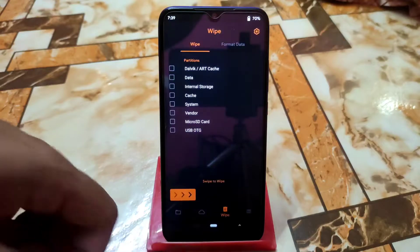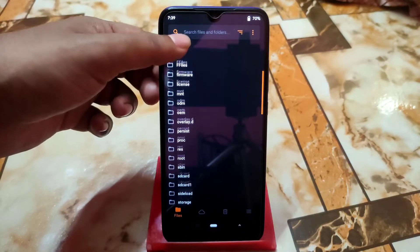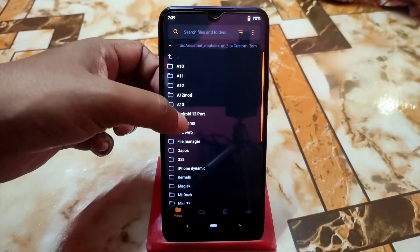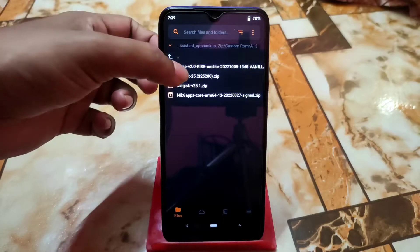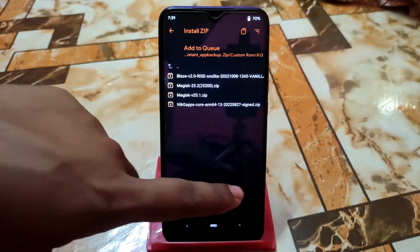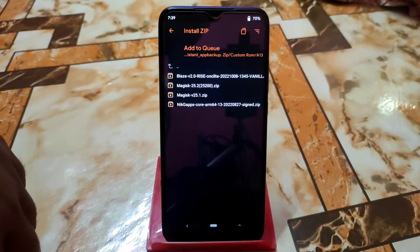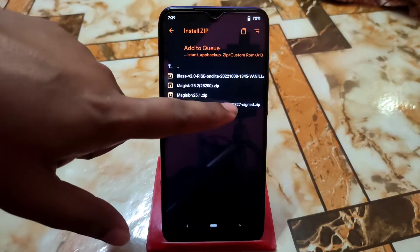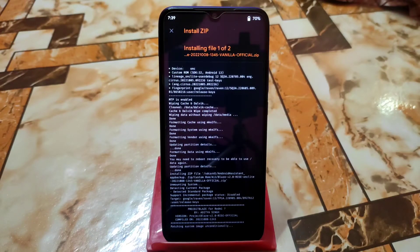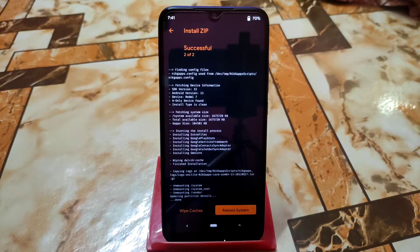When everything is done, get back and navigate to the folder where you stored or downloaded your files. Here's the Android 13 BladeOS 2.0 Rise. Select the file — I'm using the vanilla build, which gives better performance, so I always recommend vanilla build. We also have NikGapps here. Select both the GApps and the ROM files, then swipe to flash.